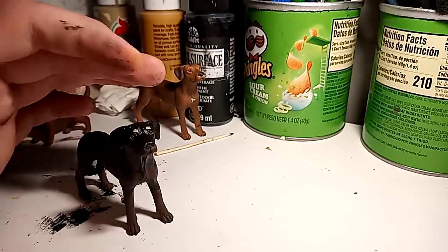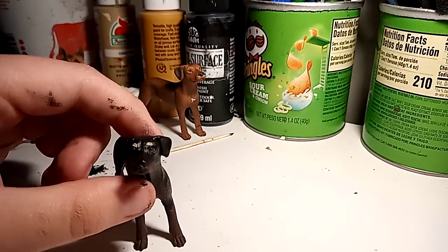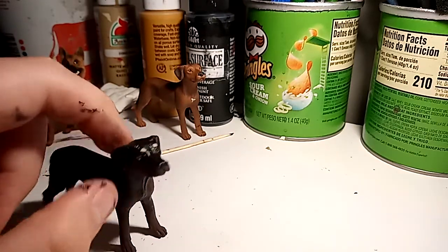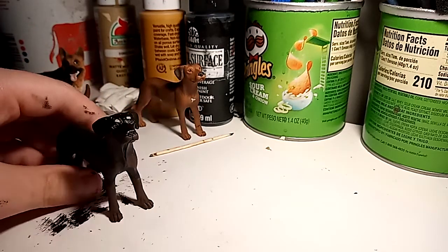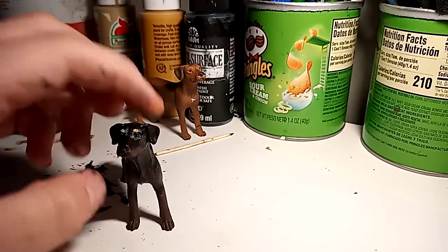Originally I was going to make her a Doberman and redo her ears to where they stuck up, but I was too lazy to do that after cutting the tail. So she's a Rottweiler, and I think she looks a lot better as a Rottweiler. In the customizing video I was originally going to do it the light color, but I just didn't end up painting over these because I thought it was cute.